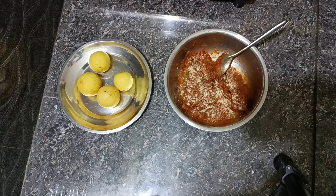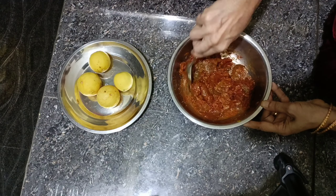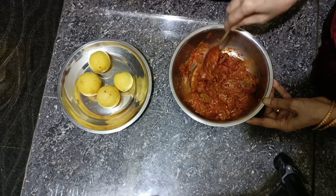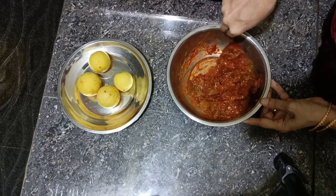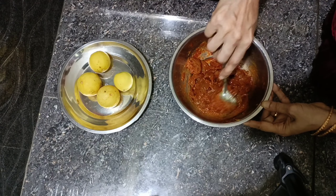Let's add some salt to the oil. Now let's see — our base is very colourful.